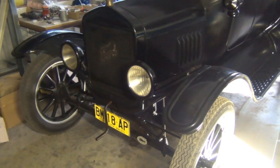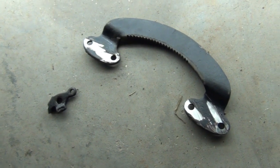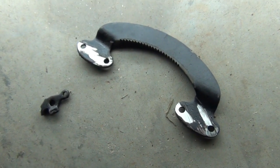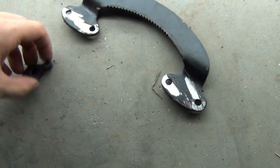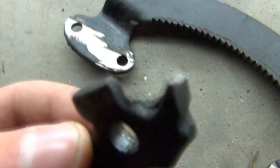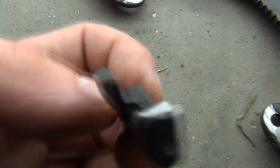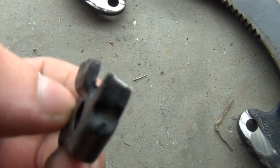So what we have here is the old - I shall say the original - handbrake quadrant and the original pull. I don't know if you can quite see it there, if the camera can focus on it. You can see the tip here by my finger - it's supposed to have a nice sharp edge on it.